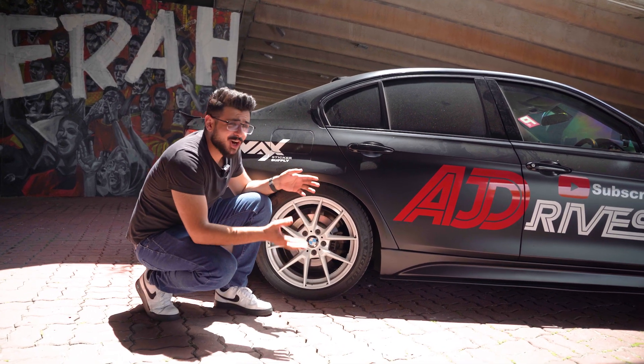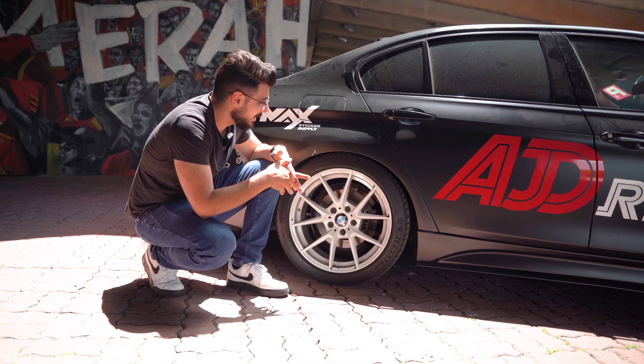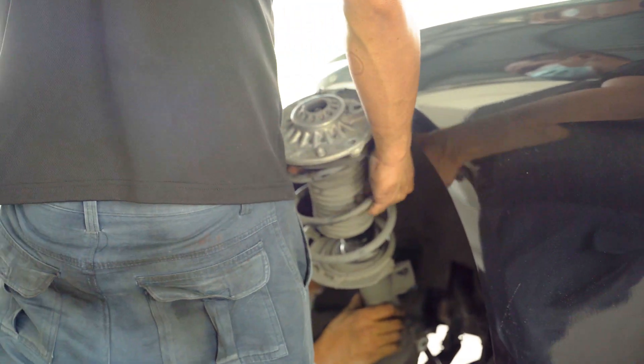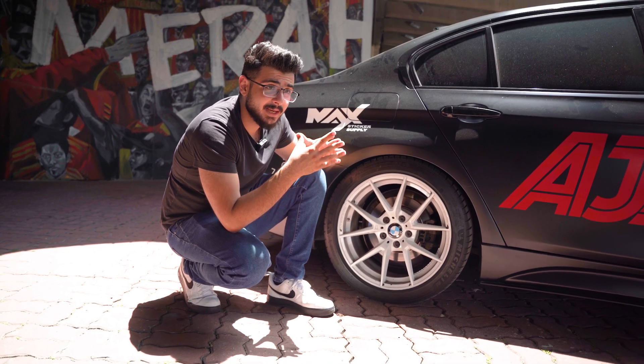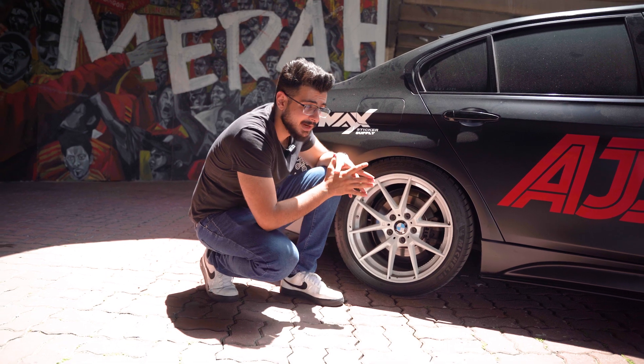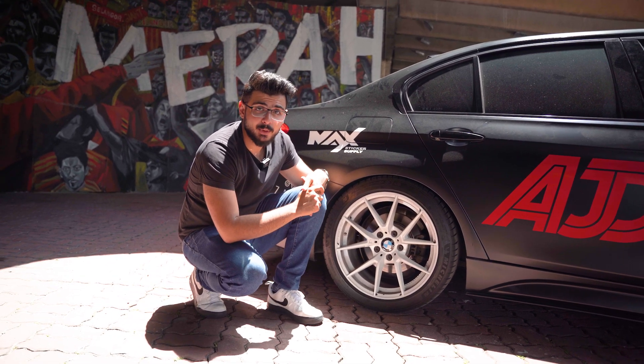Another issue that any car can have after 10 years is shocks — either they could be leaking or completely blown out. You've got to change your shocks; there's no way around it. If you're like me, change to coilovers. If not, get stock shocks — it will make the car handle like brand new again. It certainly changed the feeling of my car when I changed mine because it was really bouncy when I first bought it.